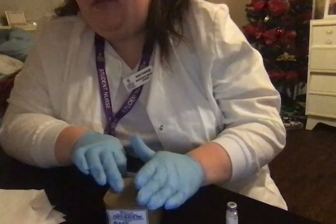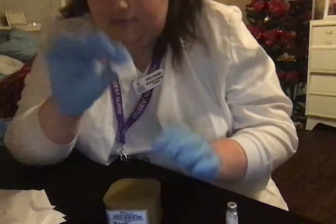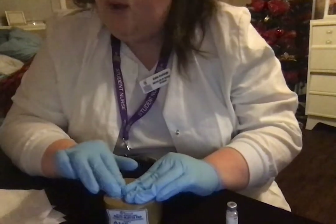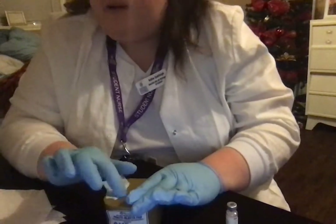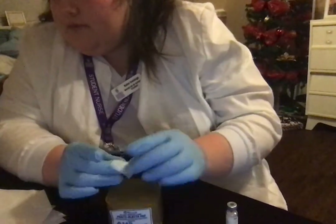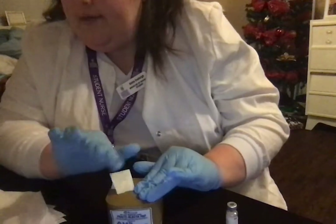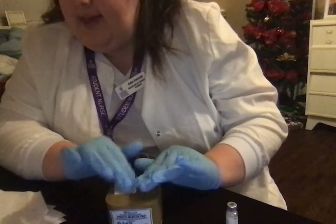Therefore, I'm going to use the middle third of the muscle for injection. I'm going to open that and swab from the inside to the outside of my injection site. Now I'm going to leave my swab there so I can keep my landmark.